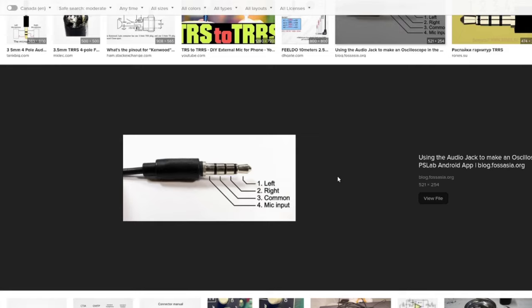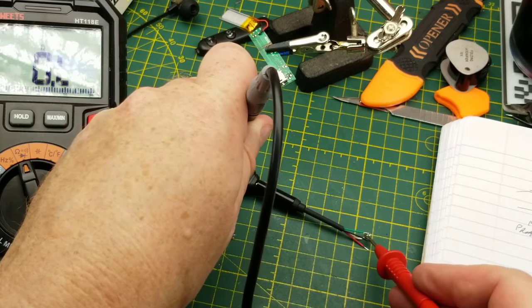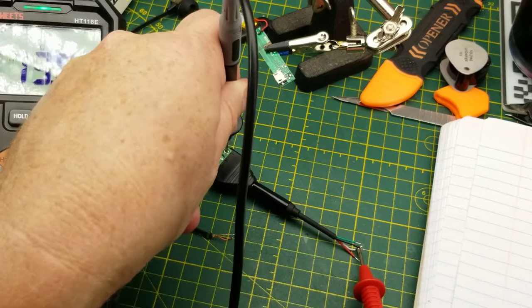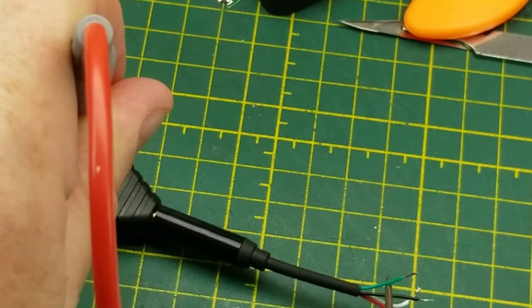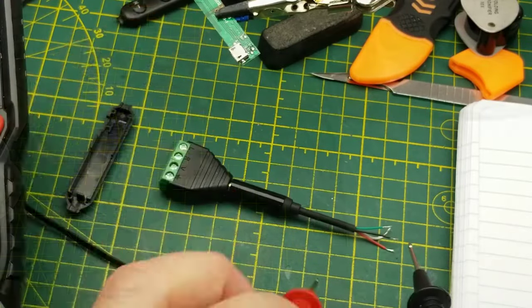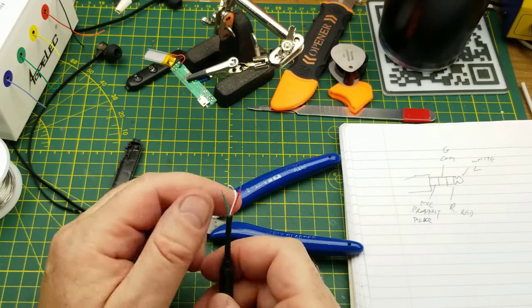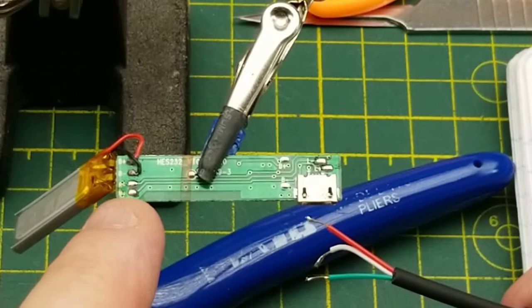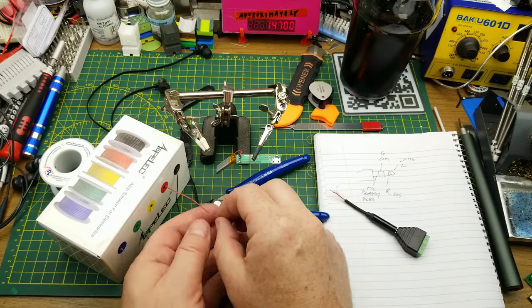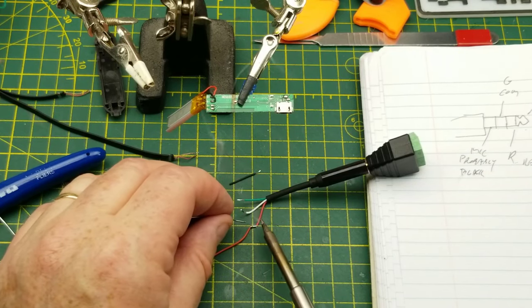Back to the project — now to figure out which wire is which. The white wire is left, the red wire is right, the common wire is gray or green, and the microphone is black. Since I'm not going to use the microphone, I'll just chop it off. I actually only need to extend one wire — I can pick up the common and the left from that side, so I just need to extend the right wire over there. I'll do that with a little bit of red wire from my assortment kit. Cut off way too much, but a nice quick little solder join there.